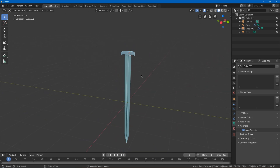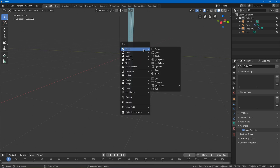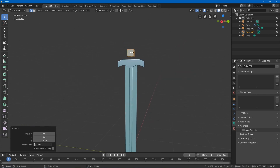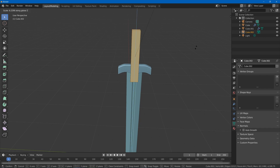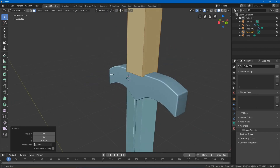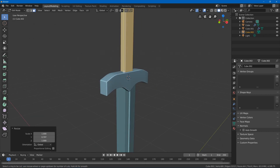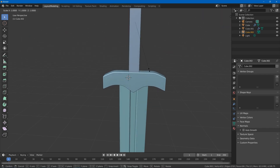Next we need a handle. Hit Shift C to center the 3D cursor, Shift A to add another cube — you could also use a cylinder. Scale this down, G Z to move it, then delete these two faces by selecting them and deleting faces. Scale on C to make it longer, move the 3D cursor here so I can navigate around it easily, then scale X to make it thinner.